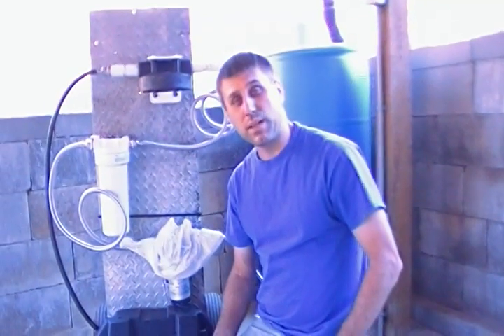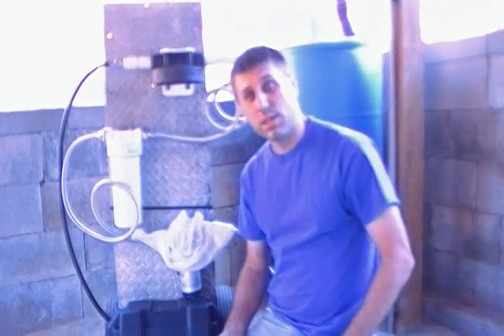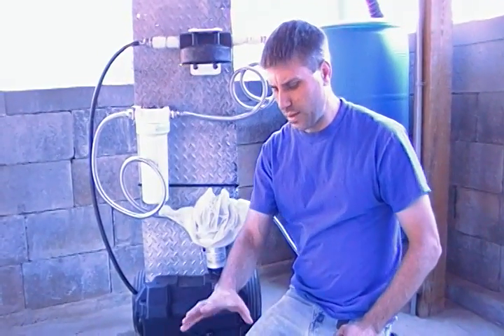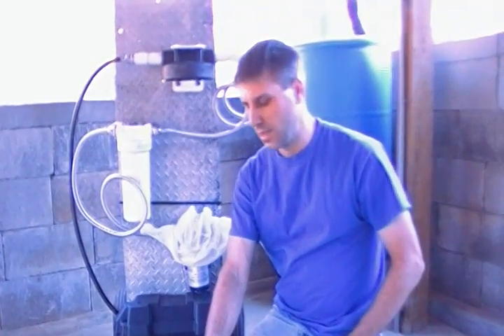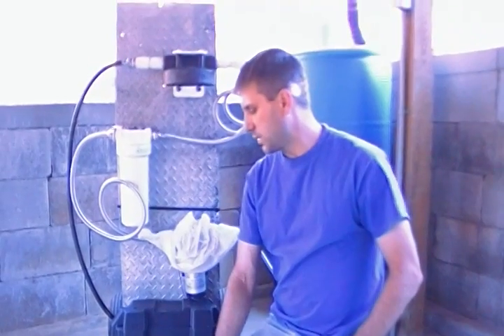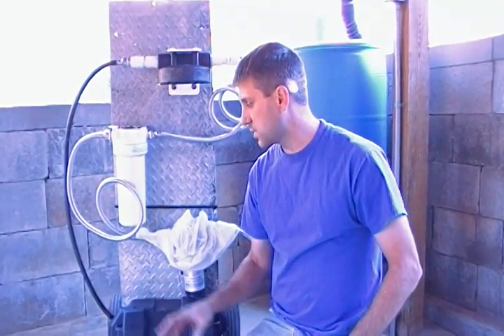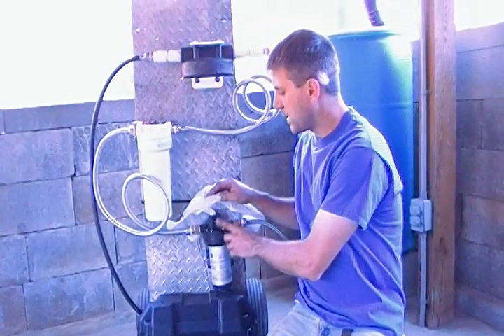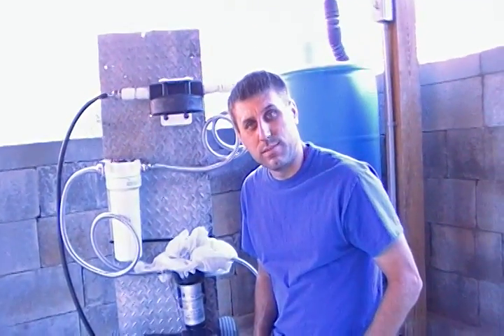If you had a Berkey, what are you going to do — a couple gallons an hour? With this system, I think the filters are rated at five gallons a minute, but I'm probably doing a couple gallons a minute with this system right here. If I increase my pump, I can definitely increase my output. Thanks for watching.